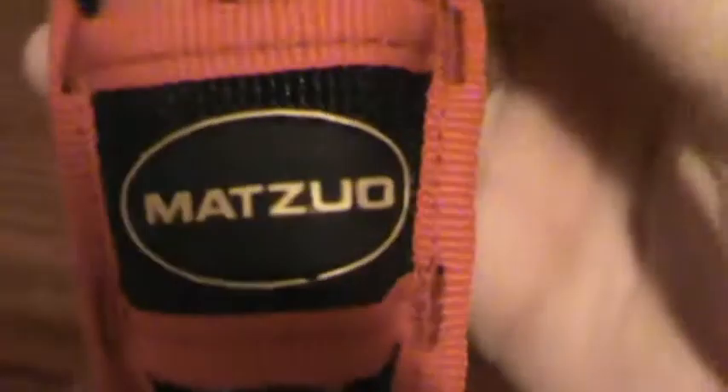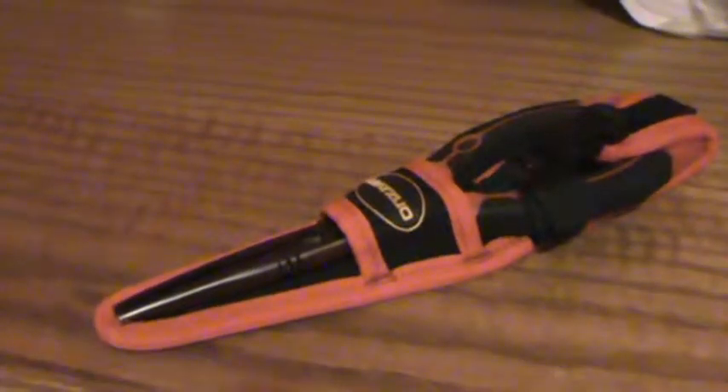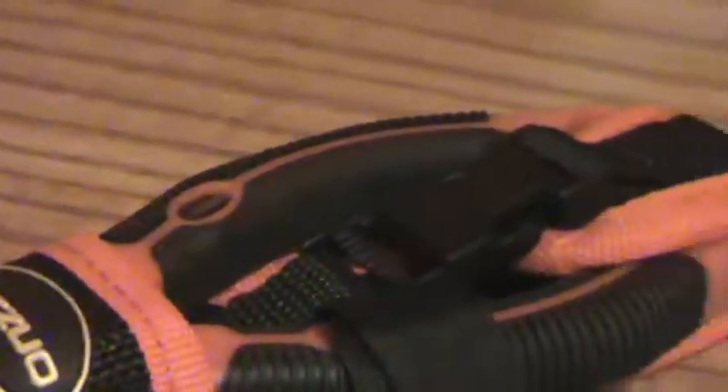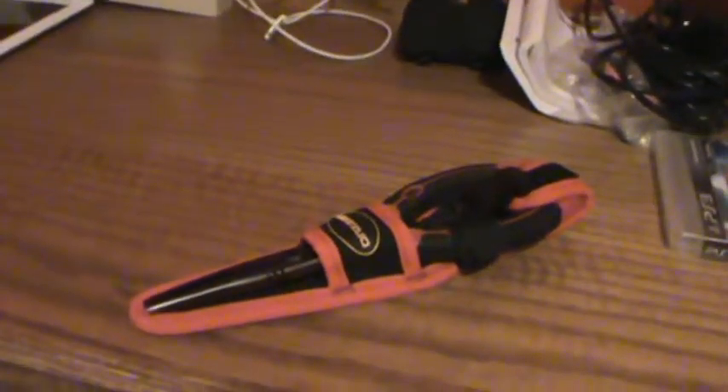There you go. Yeah guys, I recommend these a lot. They're by that company — I think it's Matzuo or something. If I'm saying it wrong, just correct me in the comments. So that was my short little review of these fishing pliers. Please check out my other videos as well, and yeah guys, thanks for watching.